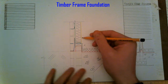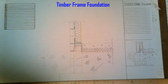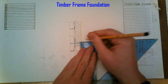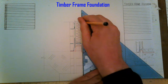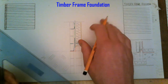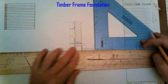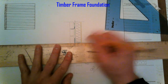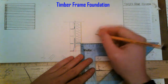On top of our vapour check we have our plasterboard — 12mm plasterboard — with a skim coat going on that. On top of the subfloor we have our tongue and groove floor — 25mm tongue and groove with 100mm boards.